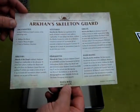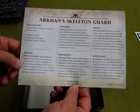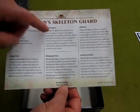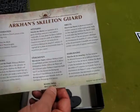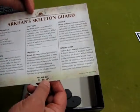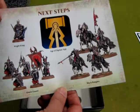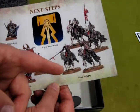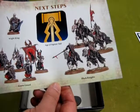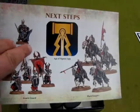Here are all the different bases — the ones for the Skeleton Warriors, the one for Arkhan, and the ones for the horses with the Hex Wraiths and Knights. Now here is Arkhan's Skeletal Guard — that's the special Warscroll Battalion you get. The organization is Arkhan, one unit of Black Knights, and Skeleton Warriors, and then they can do the March of the Dead. It's also printed in French, German, Spanish and other languages. On the back are the next steps: if you want to extend your Skeleton Hoard you can get the Wight King, Grave Guard, or more Black Knights, or any number of Age of Sigmar skeleton units.